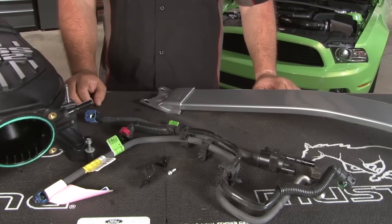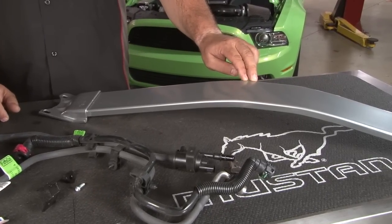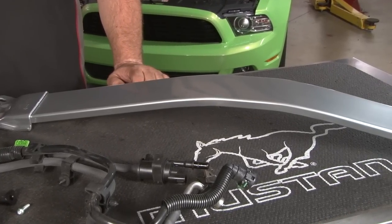In the case of our 2013 street car, it has a factory strut tower brace which will not clear the intake. We are going to go with this brace here, which is specifically designed for the Boss 302.